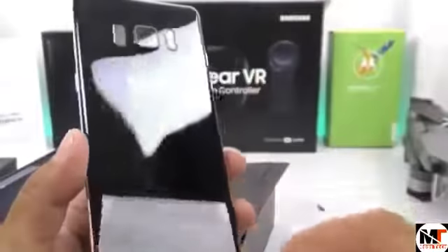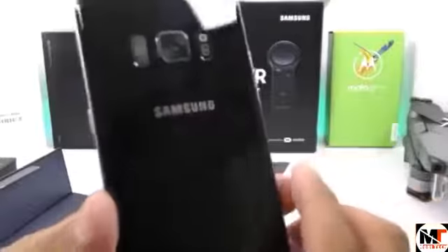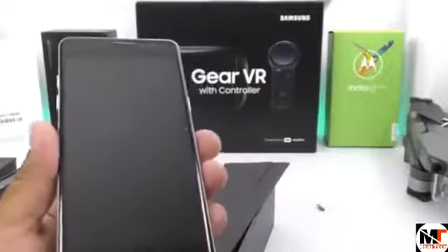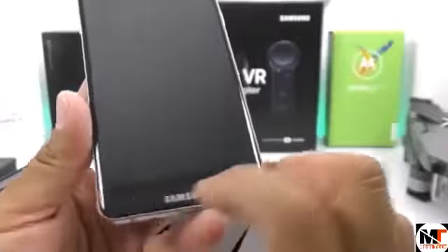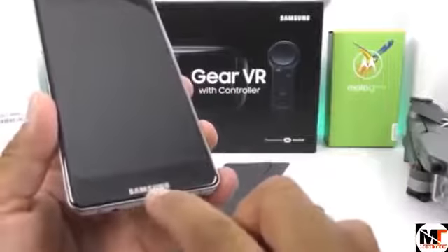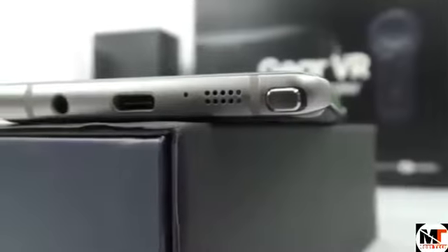On the back side we have some sort of glass material with the Samsung logo. On the front, of course, we're not going to have the Infinity Display like on the original Samsung Galaxy S8 — we can see there are some bezels on the bottom, but at least they've traced where the display may end up. On the side we have the volume rockers up and down, and towards the bottom we have USB Type-C with a main microphone, loudspeaker, and a 3.5mm headphone jack.